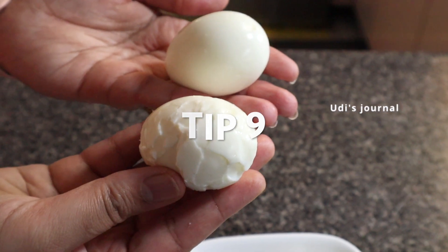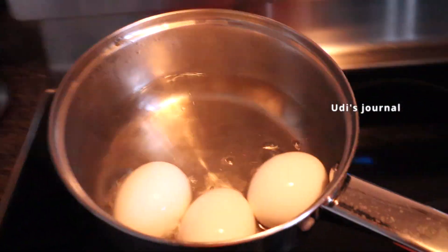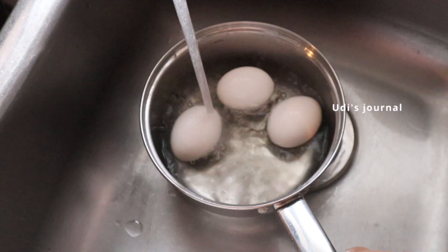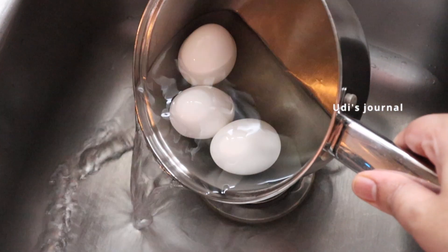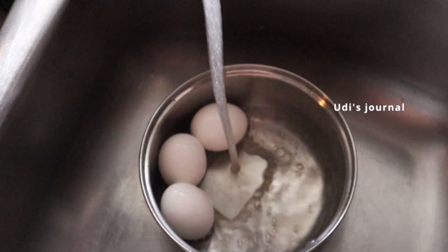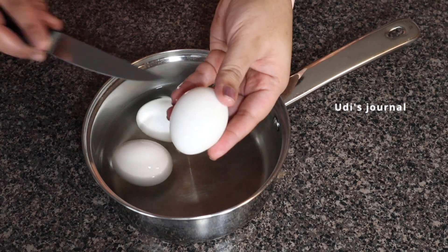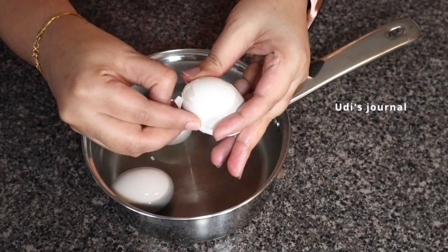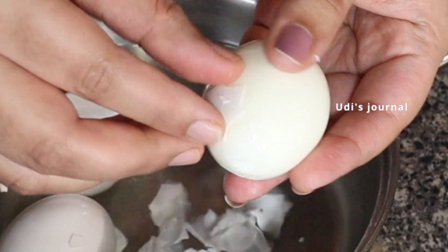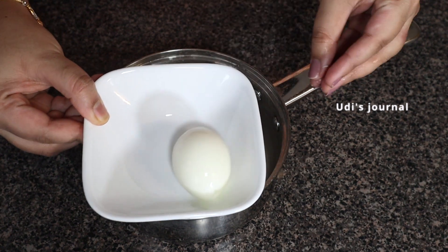Tip number 9: when you remove boiled eggs, you can remove the shells easily. Use a little bit of oil to enjoy a clean, boiled egg. Once the egg is boiled, fill it with cold water for 1-2 minutes, then remove the eggs. This will help remove the shells cleanly.